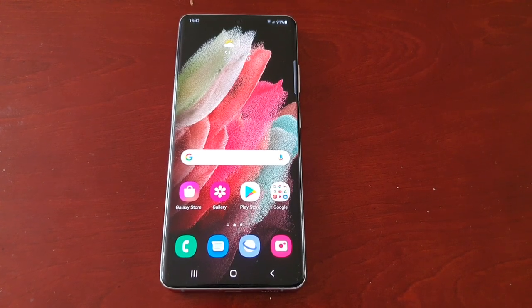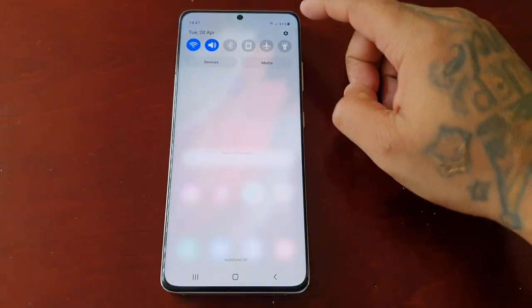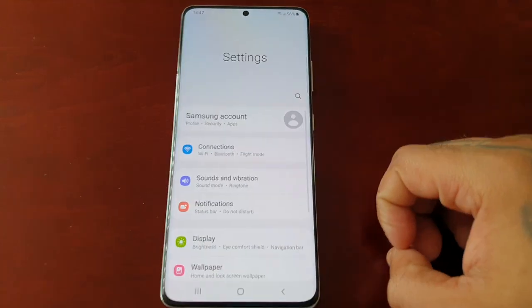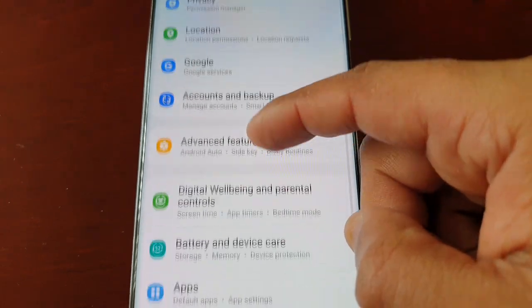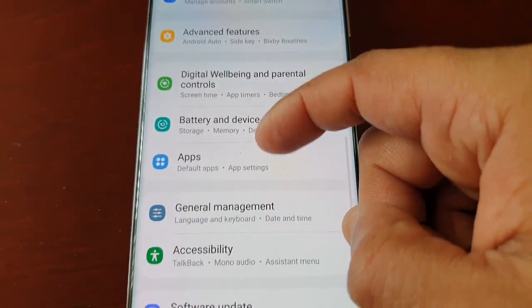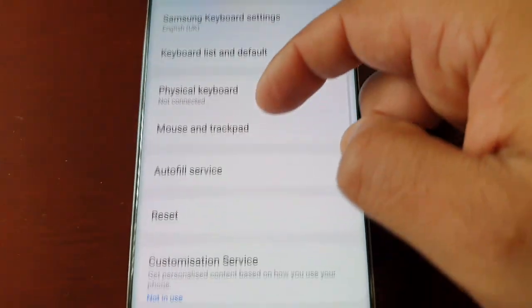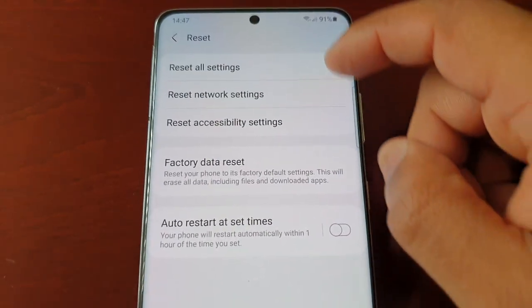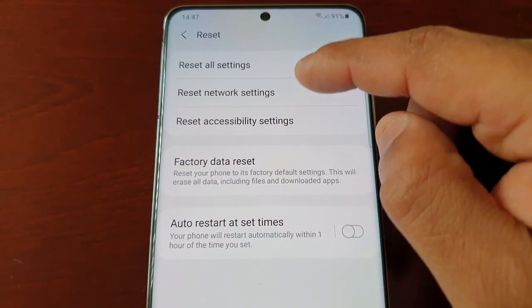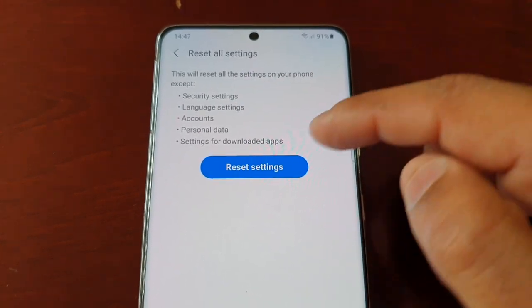So pull down the notifications and go into Settings, then scroll down to where it says General Management, and scroll down again — you will see Reset. There are three options here. The first is Reset All Settings.